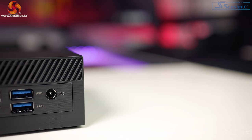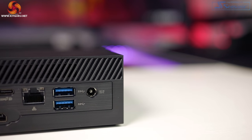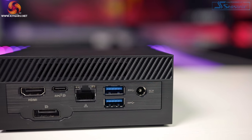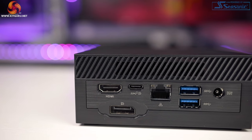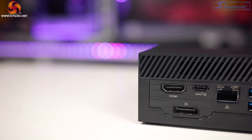On the back we have our power port, two more USB-A 3.2 Gen 1 ports, another USB 3.2 Gen 2 Type-C that supports DisplayPort 1.4, an RJ45 port, and a full-size DisplayPort. It also has built-in Wi-Fi 6 AX200 and Bluetooth 5 support.